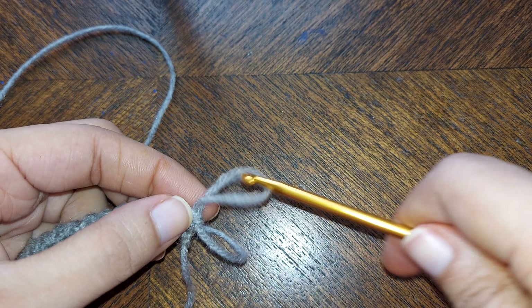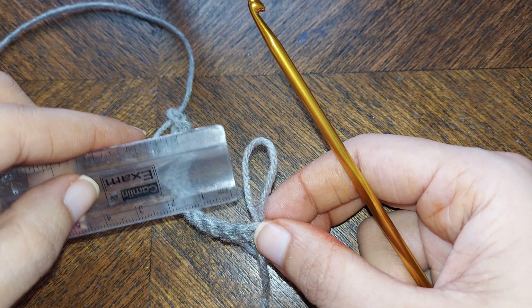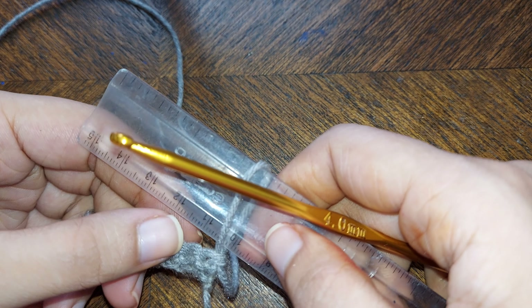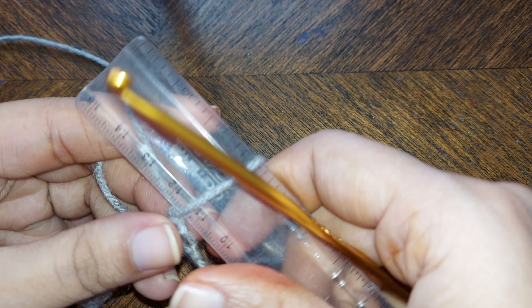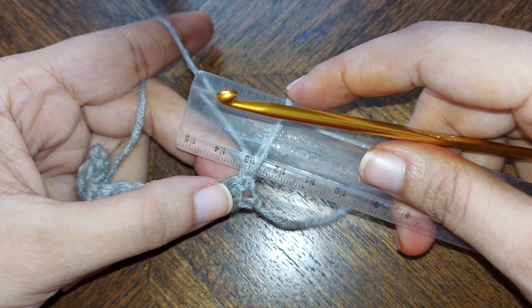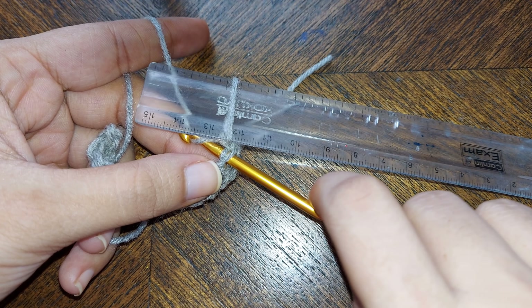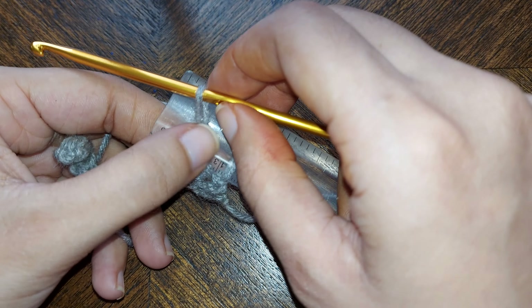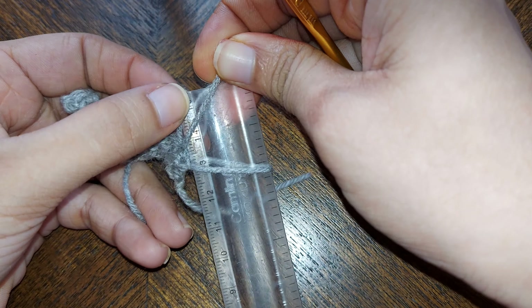Now pull the yarn up to a certain length like this, and turn it. Take a scale and insert it inside the loop, then pull the looser end to tighten the loop on the scale. From the second stitch, pull the yarn through the loop, then pull the yarn on the hook up to a certain length and put this loop through the scale.